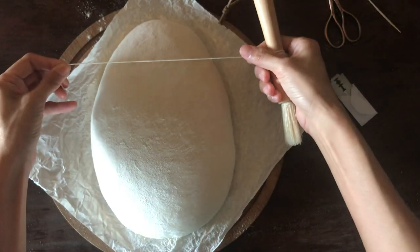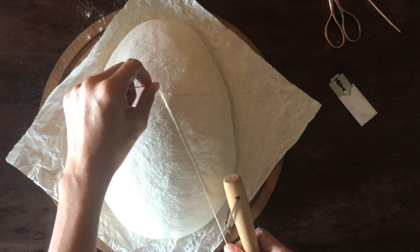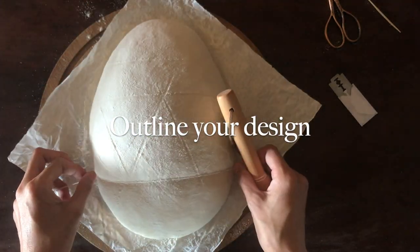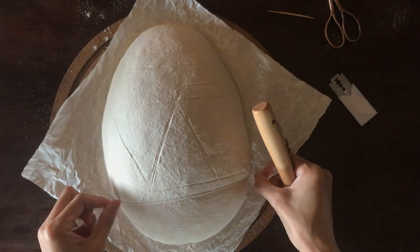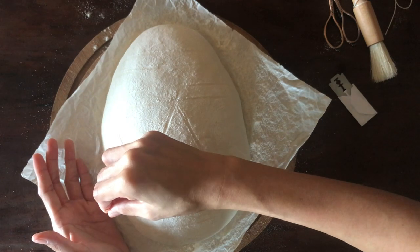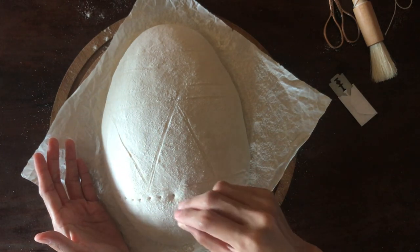If you want the design to stand out, you can sprinkle either rice or white flour in the area of the dough where you want to make the design elements. I use a toothpick or a string to make outlines or guide marks where I'm placing the elements of my designs — you can see me do this in my past scoring videos.